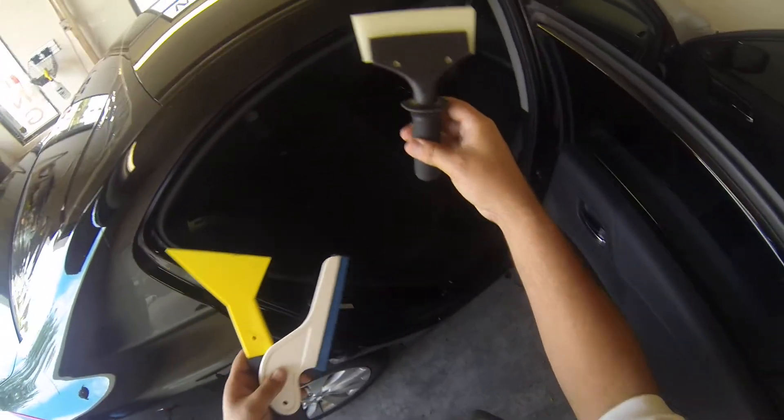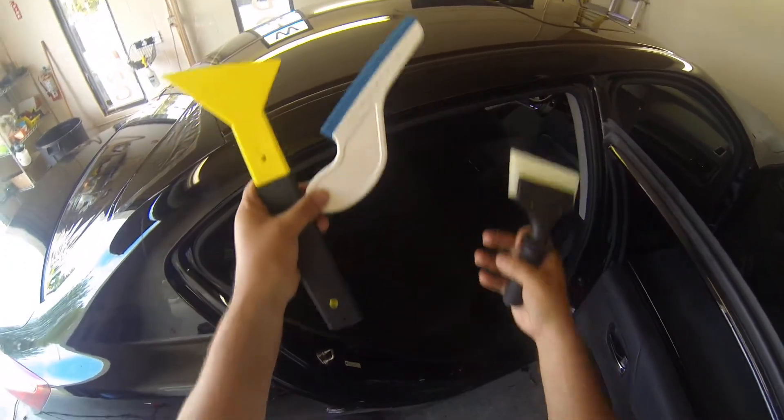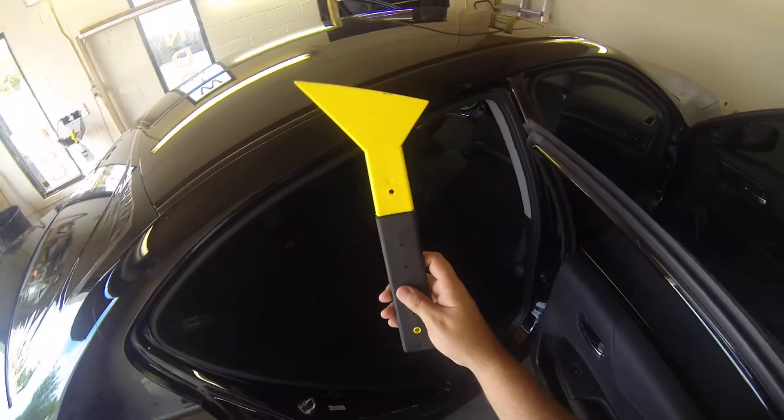We're going to use our White Max, our side swiper, and this is called a little foot. This just helps get down near the bottom of the glass.